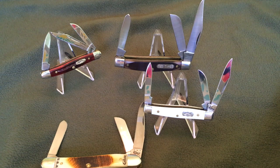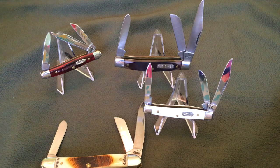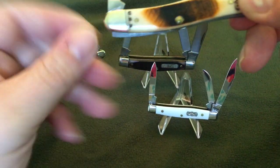Hey everybody, it's me again. It's been a couple weeks since I made another video, so I figured I'll make another one. Today we're going to talk about the Stockman. Just going to show off some of these cool knives.